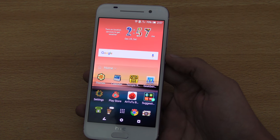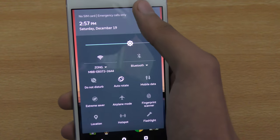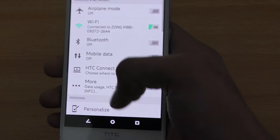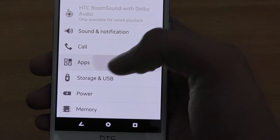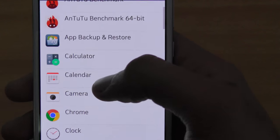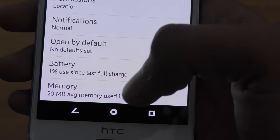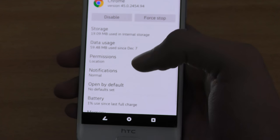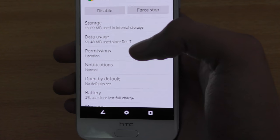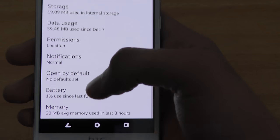Another tip: you can see which app is taking how much memory. Go into settings and scroll down to apps. If you want to see how much Google Chrome is using, click on it and it will say something like '20 MB average memory used in the last 3 hours.' You can see memory usage and also any defaults set for that app.